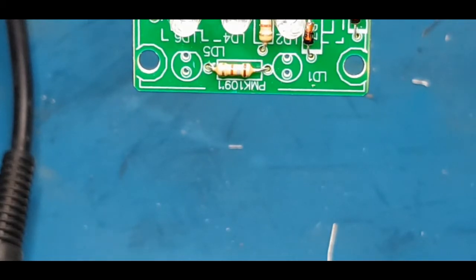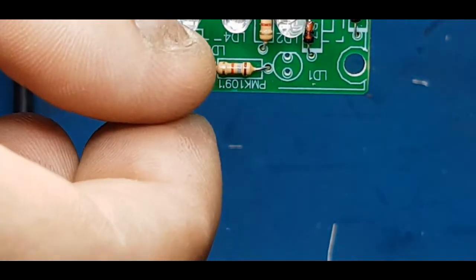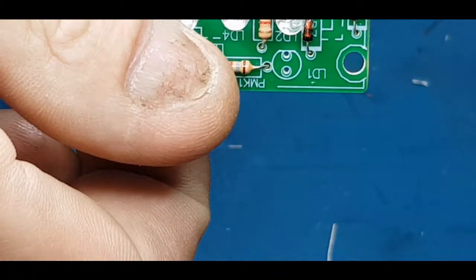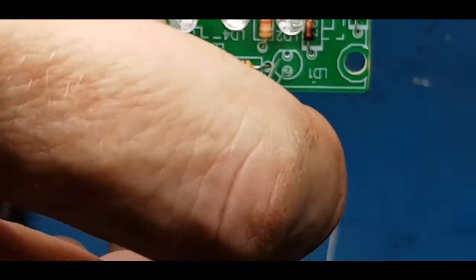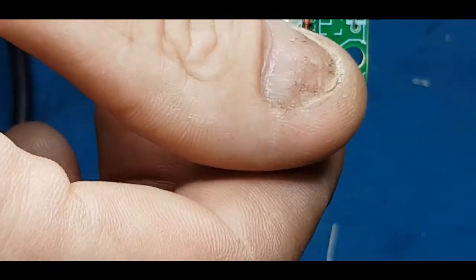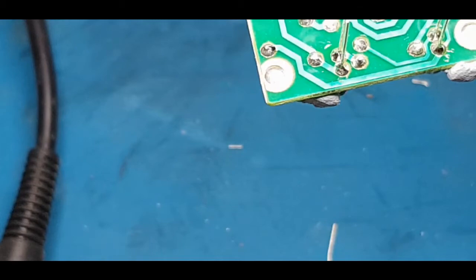As you can see there are two LEDs left — I've now got the helping hands on the soldering station. Short leg on the flat side — these are absolutely crucial to get the polarity right. That's the last two LEDs in.